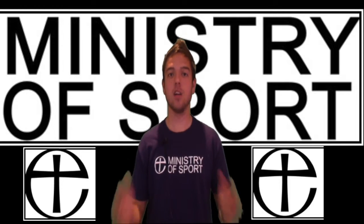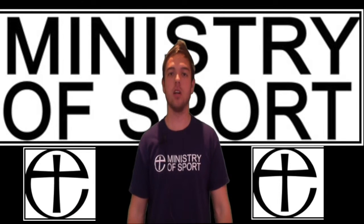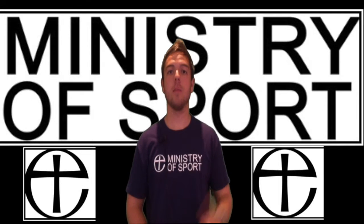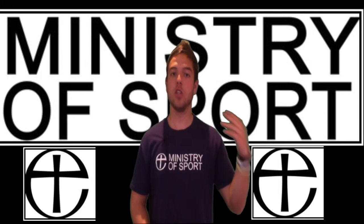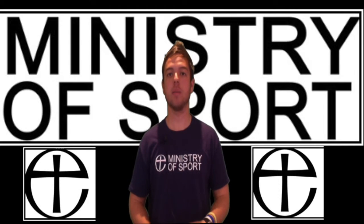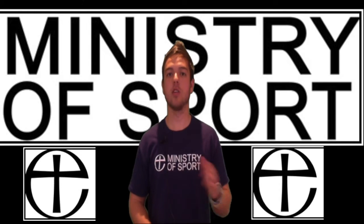So these are just eighteen strategies where you can use sport as a vehicle and tool to tell people about Jesus. Hopefully there's one that you might be interested in. If so, go to the Ministry of Sport website at www.ministryofsport.org.uk to find out how you can use those ideas in your own context. Why not get in contact with Rob Taylor, the sport ambassador, or myself, Ben Wellman, the sports ambassador intern. Thanks very much — hope this helped. God bless. Game on.